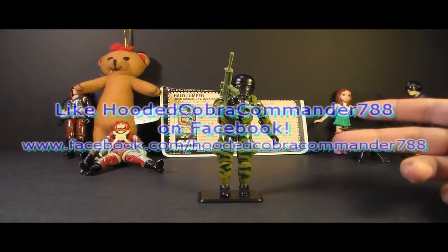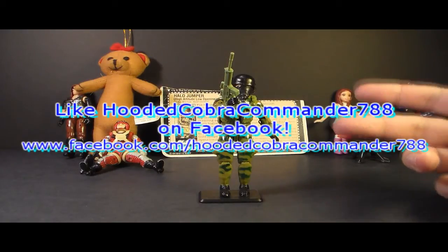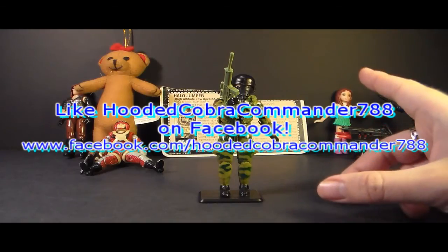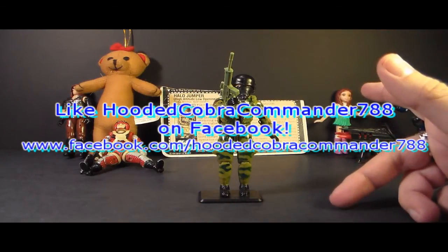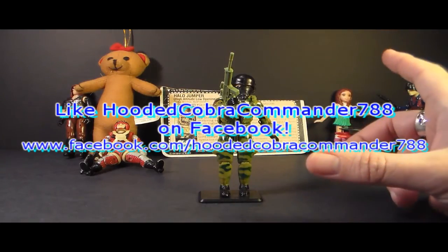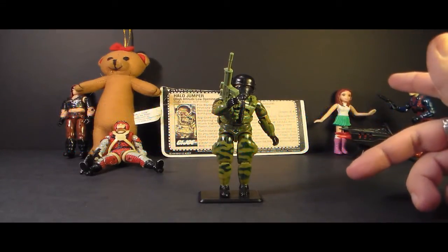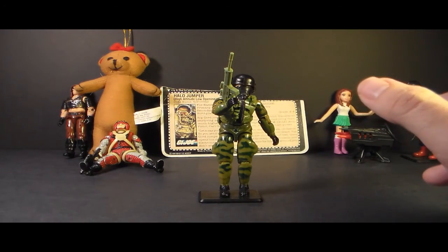That was my review of the 1984 Ripcord. I hope you enjoyed it, and if you're thinking of getting a Ripcord, I hope you found it informative. Don't forget to subscribe to my channel because I've got a lot of great new G.I. Joe toy reviews coming up — you do not want to miss them. And don't forget to like the Facebook page; you get a lot of updates there that you don't get anywhere else. Thanks for watching, and Happy New Year everyone.